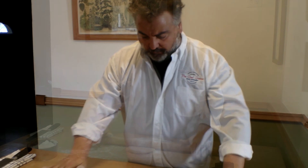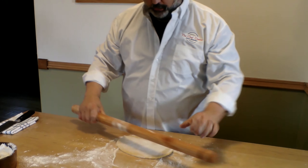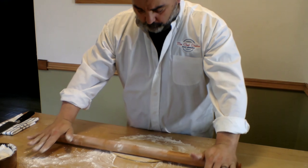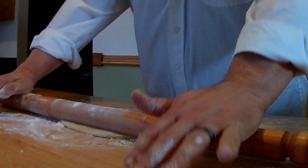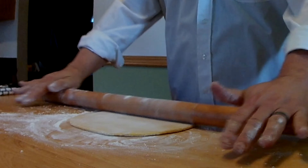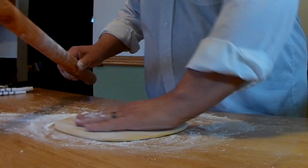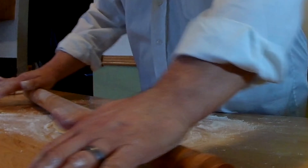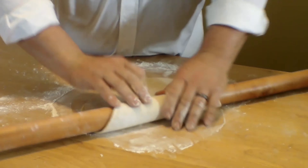We're going to start by mixing our flours together with a little touch of salt right in the middle of our workspace. I'm working on a solid maple wooden table here in my kitchen. Once we establish the mix of the flours, we're going to create a little well in the middle and begin to put our eggs in.